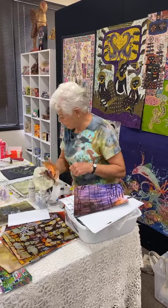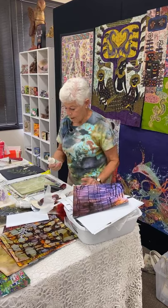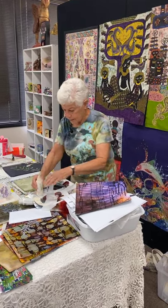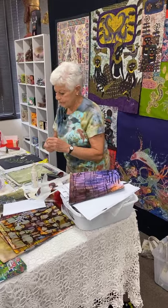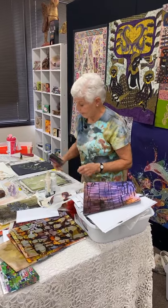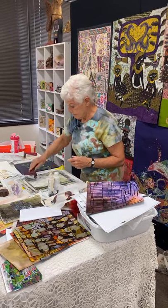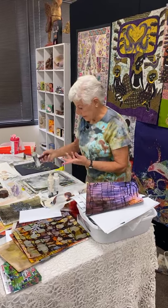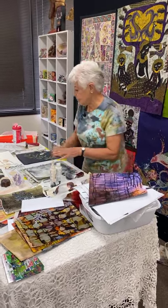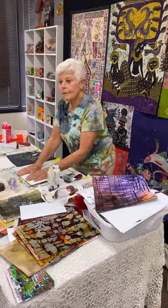Let's use circles. I'm going to use a little titanium buff — high flow liquid. Could you use Artistic Artifacts paint for this? Absolutely. Can you use craft paint? Yes. I did not clean off my brayer, so the first thing I'm going to do is address that before I proceed with the demo.